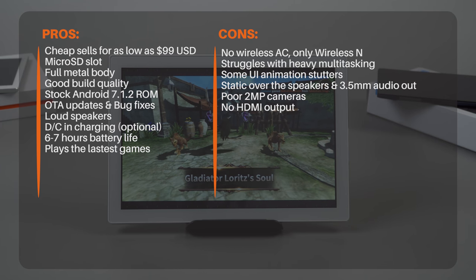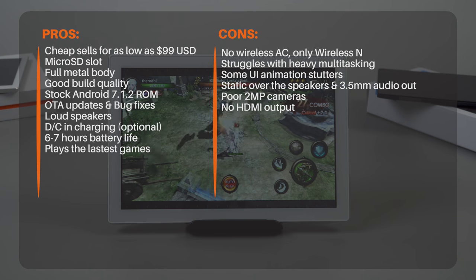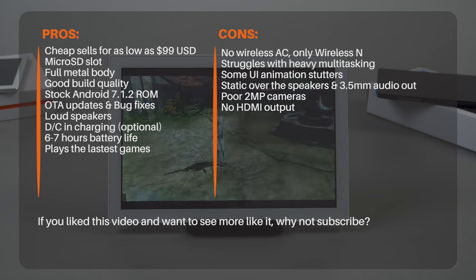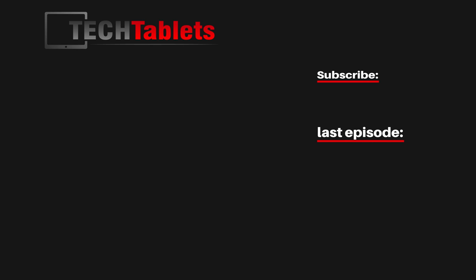The main cons are that performance isn't amazing — you'll see stutters and some slowdown during heavy multitasking. However, it did turn out to be decent enough for gaming, with all tested titles having playable frame rates. Battery life is reasonably good at six to seven hours, and charging takes around three hours. For $99, I feel this is a decent tablet. If you want better performance, check out the Teclast Master T8 — and I'll also be reviewing the 8.9-inch Teclast Master T8 soon.